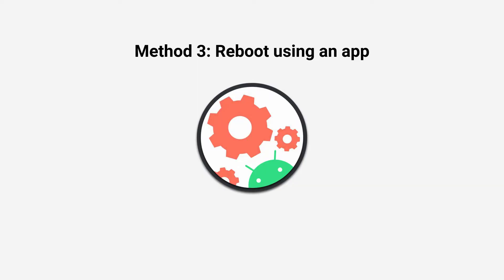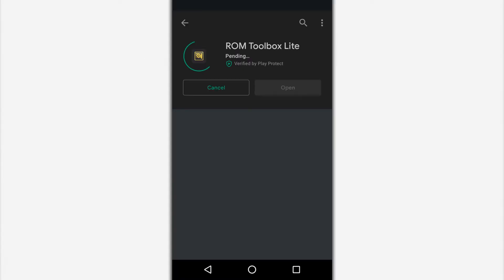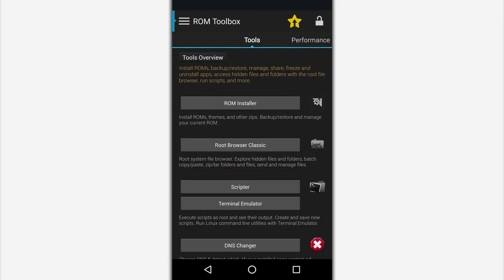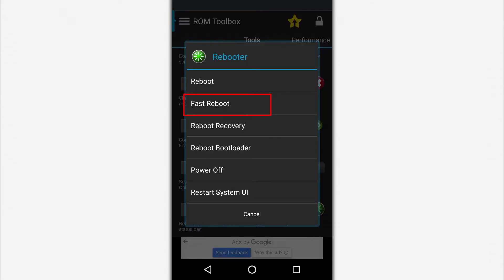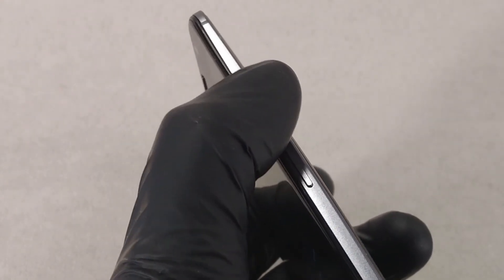Method 3: Reboot using an app. Some applications, such as ROM Toolbox, have a reboot option. The section is located at the bottom of the toolbar. In addition to the normal reboot mode, there is an accelerated reboot mode, a restart of the user interface, as well as a reboot to the recovery mode or the boot loader. This method is suitable for both broken phones and tablets, as well as models with a broken power button.